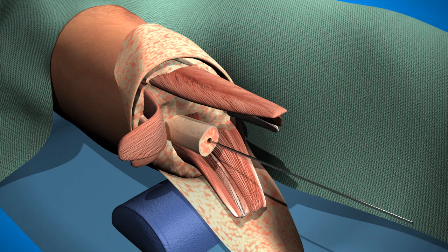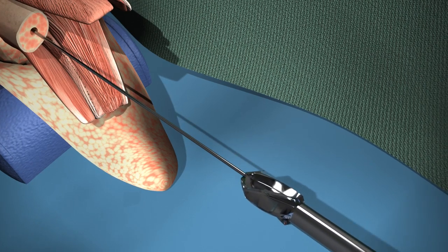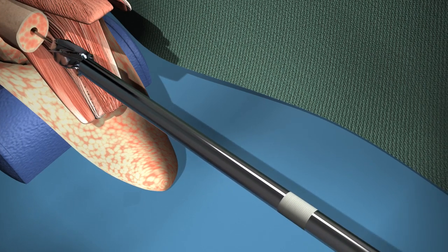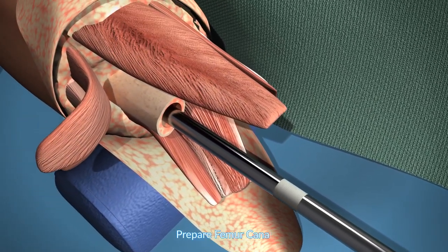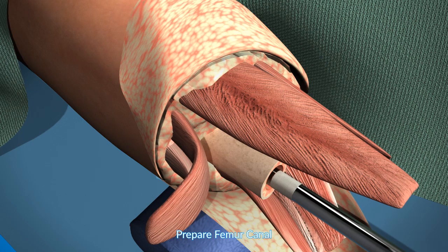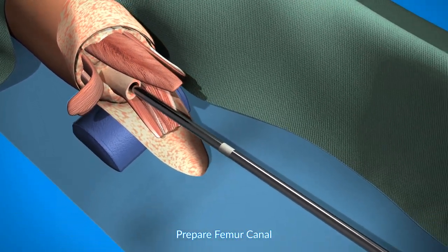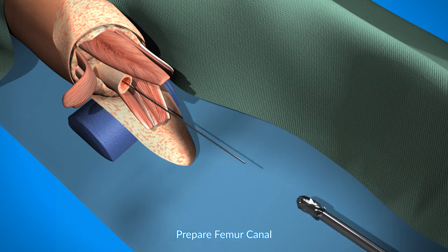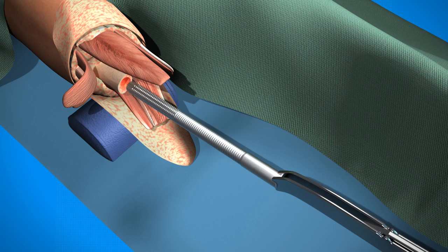The next step is preparation of the canal, and that is done first with a reamer, using serially increasing reamer sizes as appropriate, followed by a series of rasps, also increasing in size until the optimal fit is obtained.